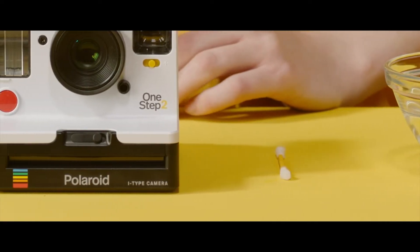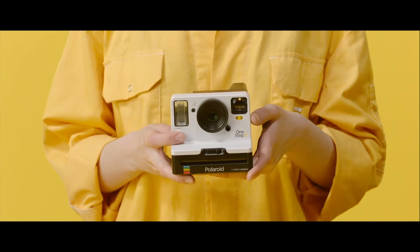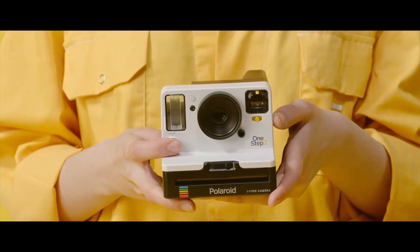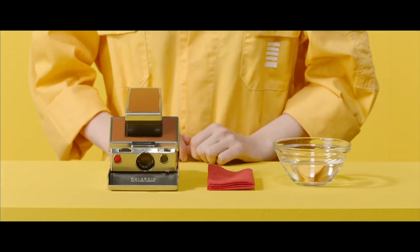Water, a microfiber cloth or cotton swab, and of course your OneStep 2 or OneStep Plus camera. As there are slightly different methods to follow, I'm going to show you how to clean the Polaroid Originals OneStep 2 and vintage Polaroid cameras.